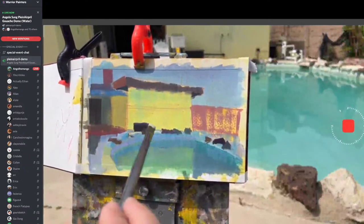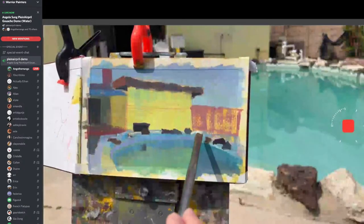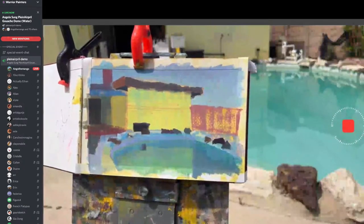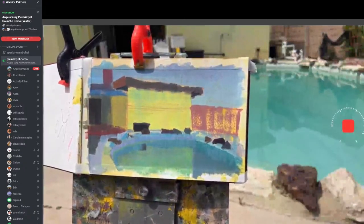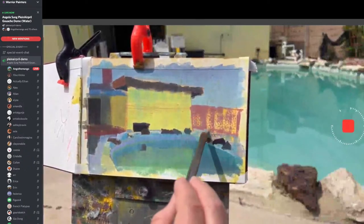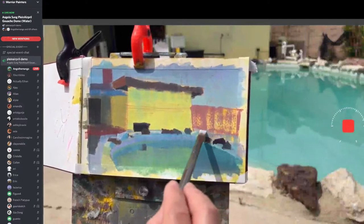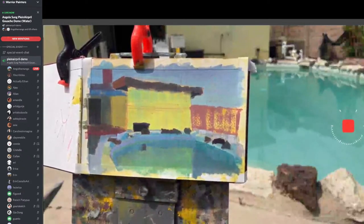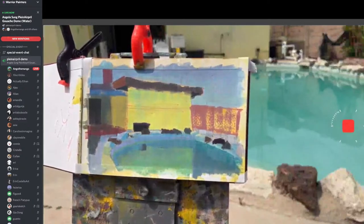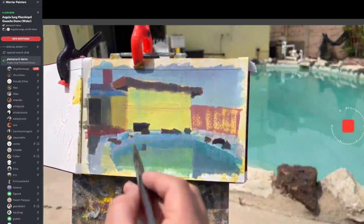I'm starting to add a little bit of detail for the pool top. Traditional plein air is a very slow process. I wanted to thank you all from Warrior Painters for participating. I know it's a really stressful event. Sometimes I don't want to paint after work, but I see what you guys do and I'm just like, if these people can paint, I'm going to do it too. Let's all keep painting together.